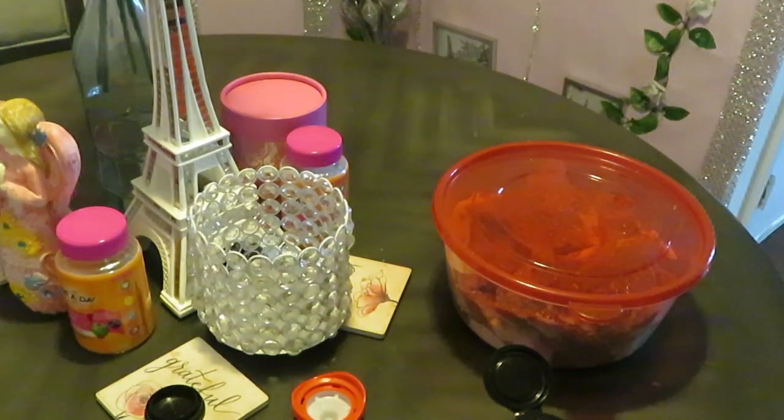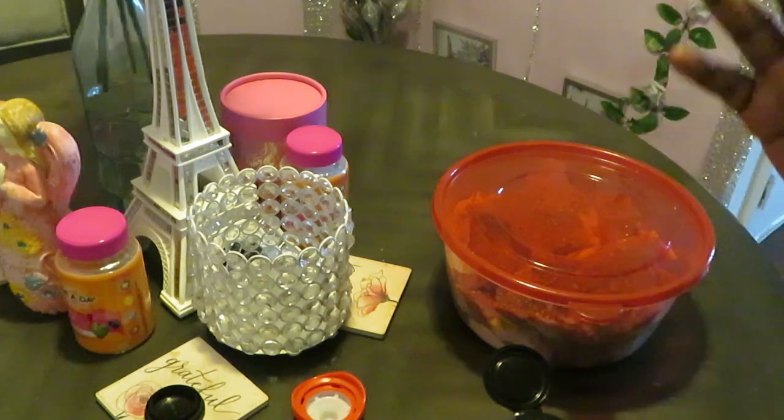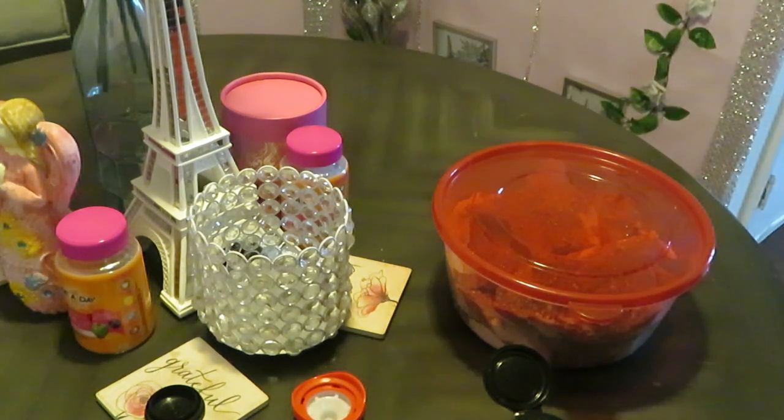That's it guys — meal prep, meal planning, all done! Make sure you come back and check out what I'm going to be cooking with the pork shoulder steak. Also, don't forget to go in the description box and click the link to my second channel — that's my spiritual journey channel where I talk about my life with Christ and living for God. This is Arika Misha — don't forget to follow me on all my social media: Facebook, Instagram, and YouTube at Arika Misha. Thanks guys, bye!